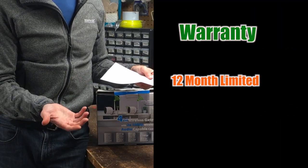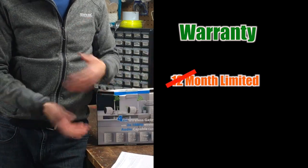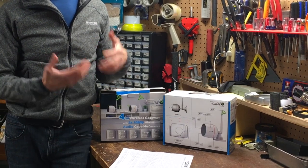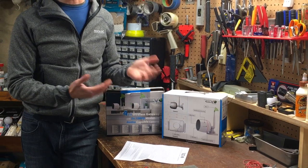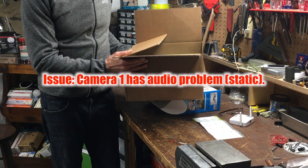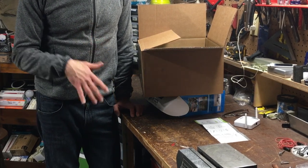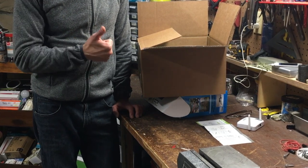The cameras and gateway come with a 12 month limited warranty according to the paper included in the package, but 2 years according to the manufacturer's website — lots of inconsistencies happening here. Keep in mind that in order to obtain service under the limited warranty, you'll be responsible for packaging and shipping the defective product back to Revo at your expense. I contacted Revo about the Camera One issue thinking I could get a replacement camera, but instead they asked that I return the whole kit on my dime. In the meantime, they were kind enough to send me an entirely new kit which I haven't installed or tested yet — so thumbs up to customer service.